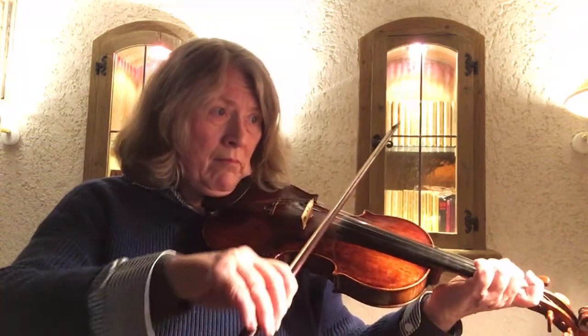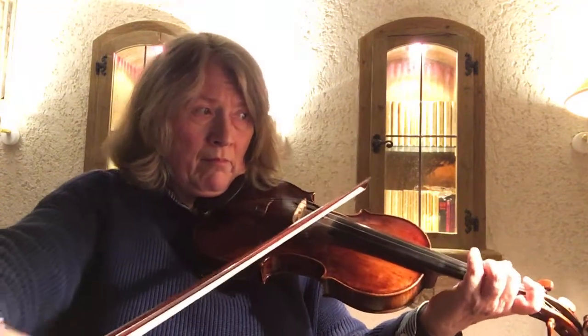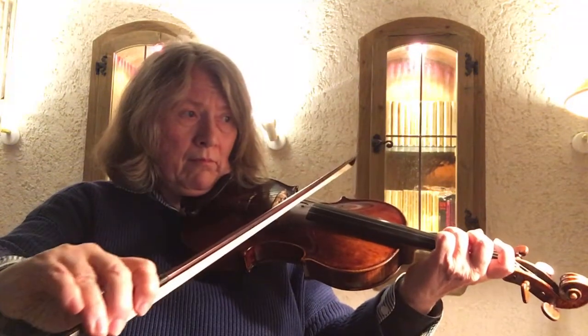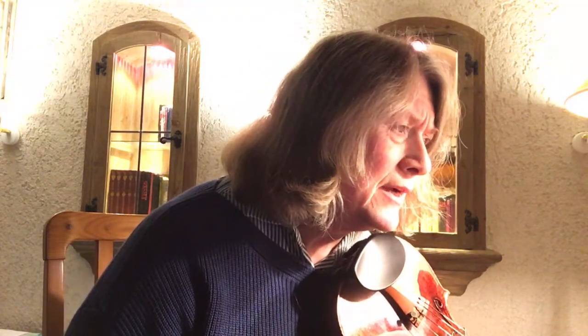I'm making an attempt to read through this arrangement. Where I have questions is measure four, I think. So I read it as G, C, F, B, E, C.